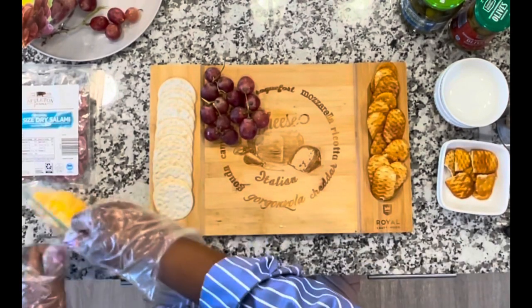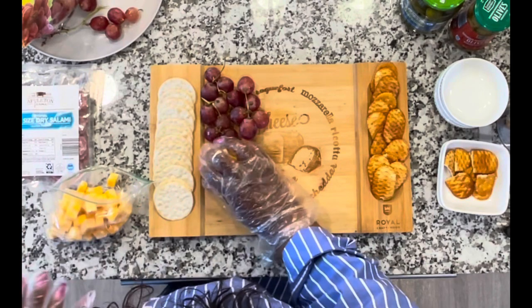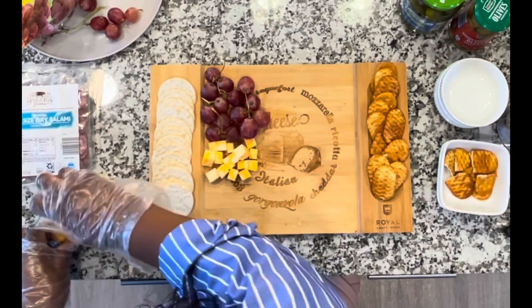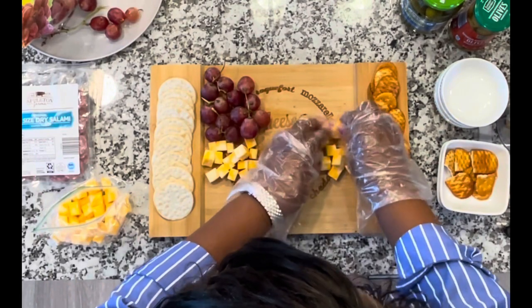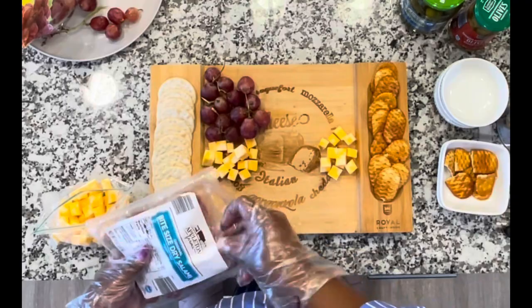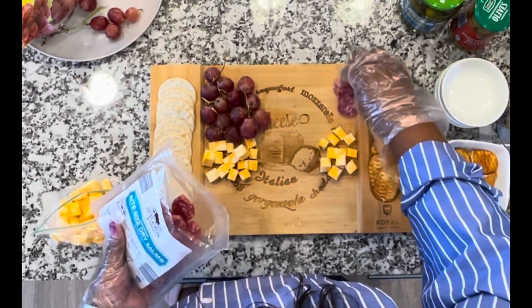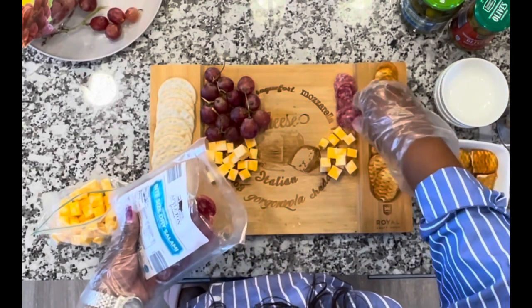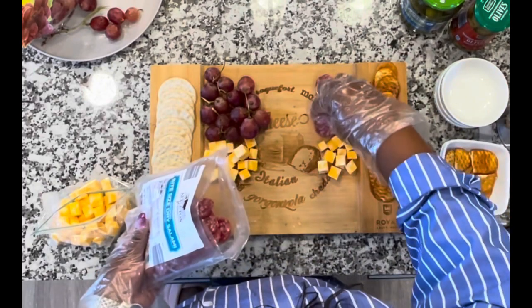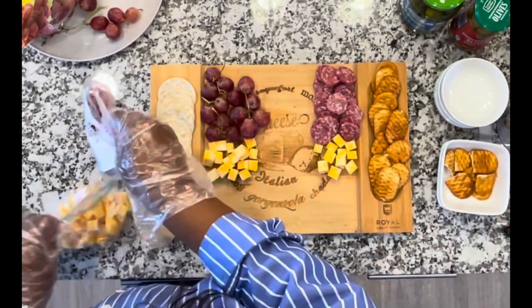Next, I'll add some cheese — some Colby Jack cheese. I'm going to put that right there; I think that looks nice. And then I'm going to put some cheese right over here. So now for the meat — the bite-size dry salami. I'm going to put these right over here, lining them up by the crackers. Smells so good, guys.